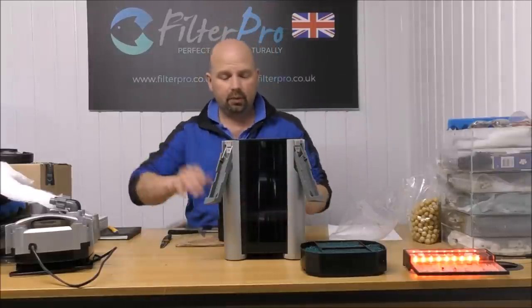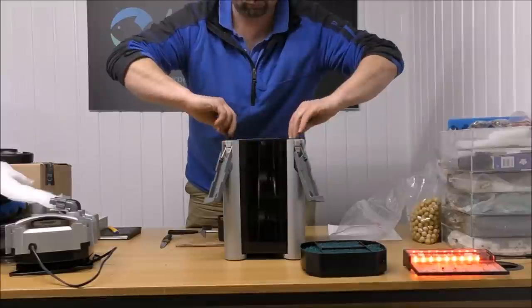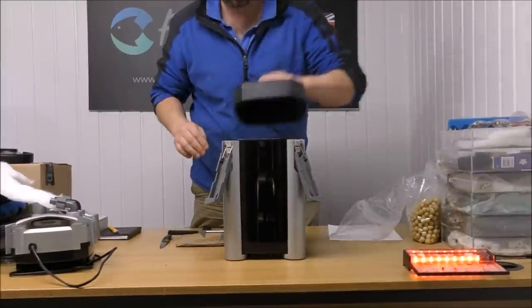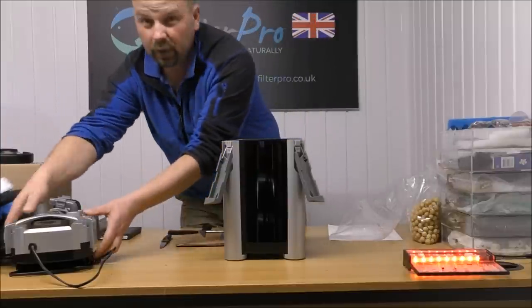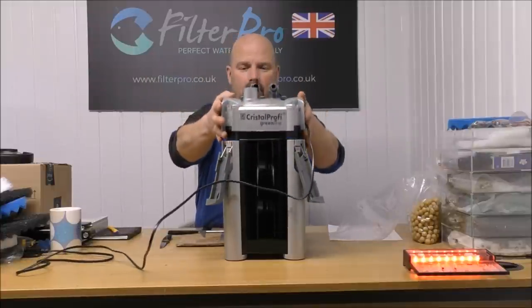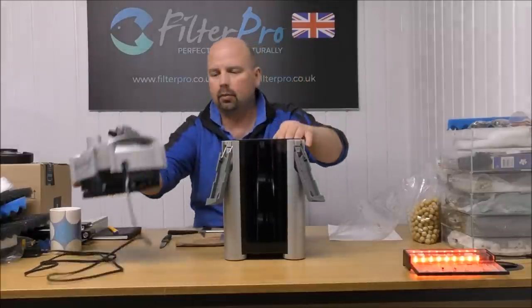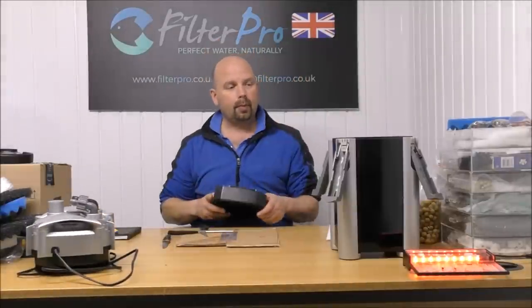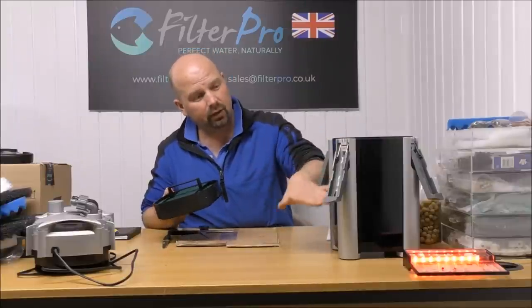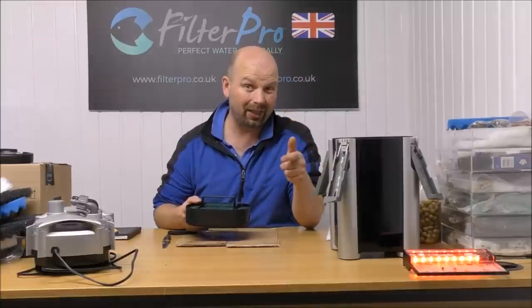So we've already got our foam tray in the bottom — we'll add our media trays now. We're just going to check that the top goes on. Okay, that's okay. That's really the important part of our filter done — that's the bit that's going to make sure the water is clear and also healthy.